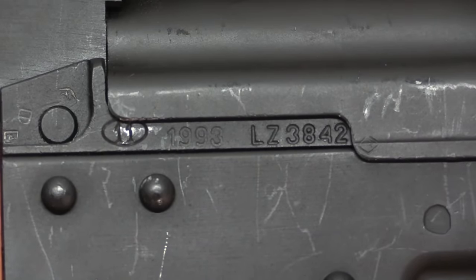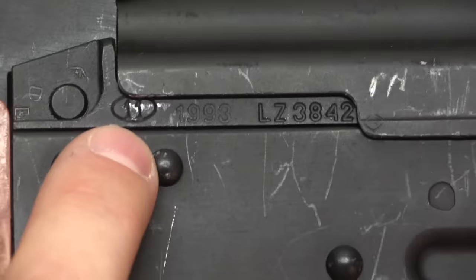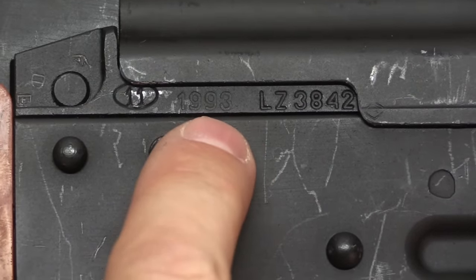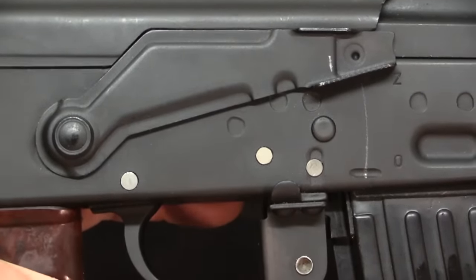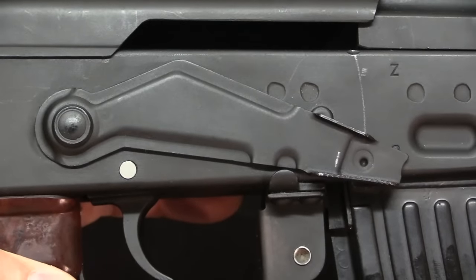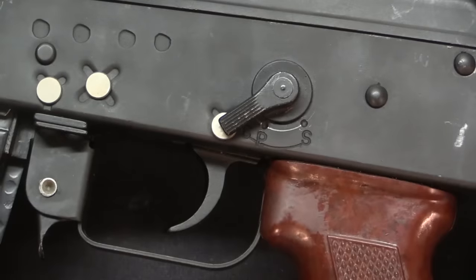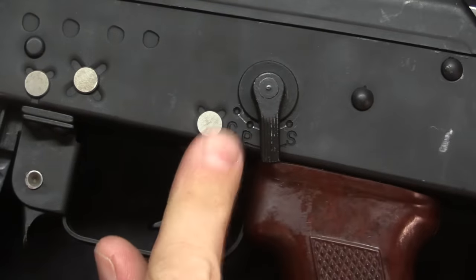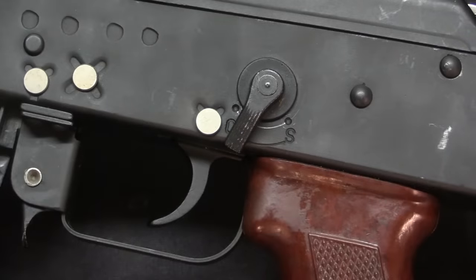The markings on the Tantal are pretty standard AK-type things. We have the factory mark — an oval 11 — that is Works 11 in Radom, Poland, the only factory that made these rifles. There's a manufactured date of 93, and then a serial number. The safety has been split into two separate controls: Z for safe and O for fire on the right side, which also serves as a dust cover. Over on the left, operable by your shooting thumb if you're right-handed, is the selector lever with C, P, and S. C is fully automatic, P is semi-automatic, and S at the very back is the three-round burst setting.